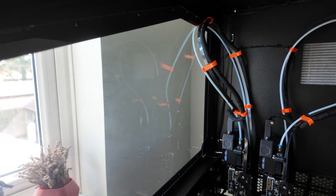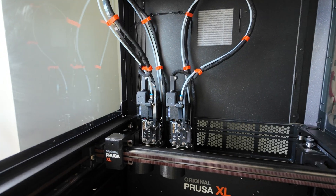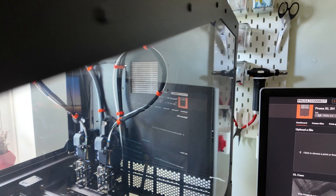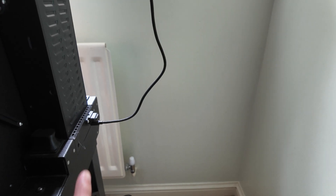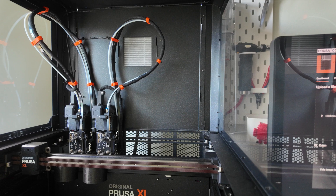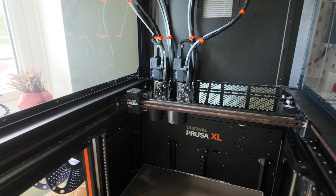I did this because I've actually modded my PSU, and once I turn on the Prusa XL, I'll show you — once I turn on my PSU, the camera will come on together with the printer. You can see the USB-C output there, and that goes in. As soon as I turn on the printer, it will turn on as well.